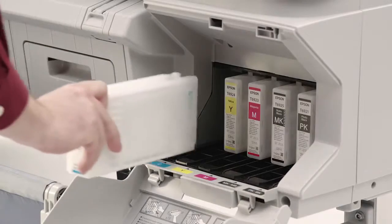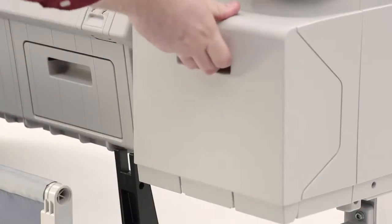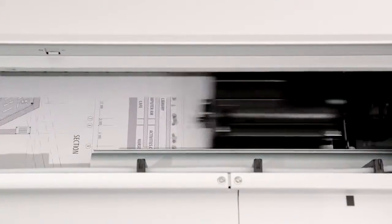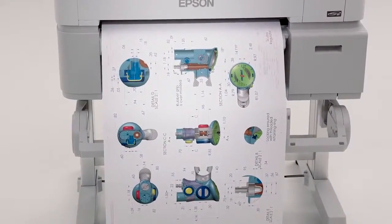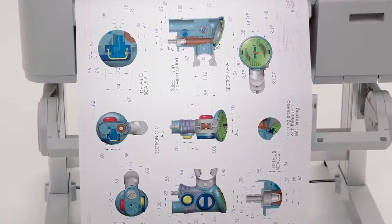Epson UltraChrome XD inks are available in three different size cartridges to reduce printing costs. Why compromise quality for speed? With the SureColor T-Series printers, a presentation quality D-sized plot takes as little as 25 seconds and can produce up to 110 separate plots per hour.